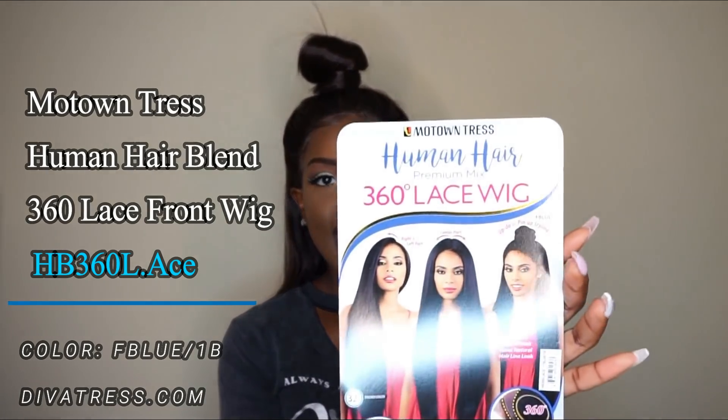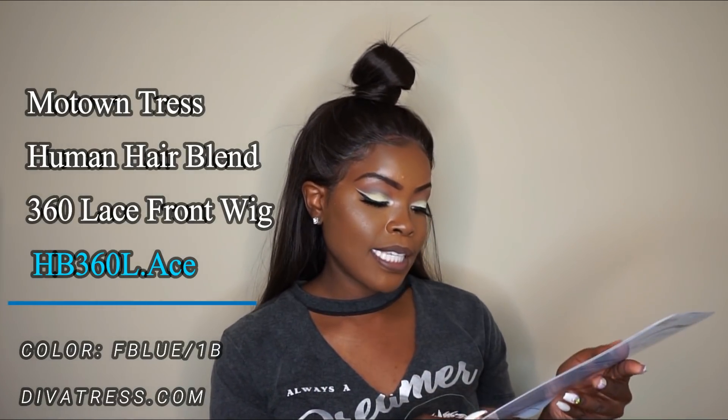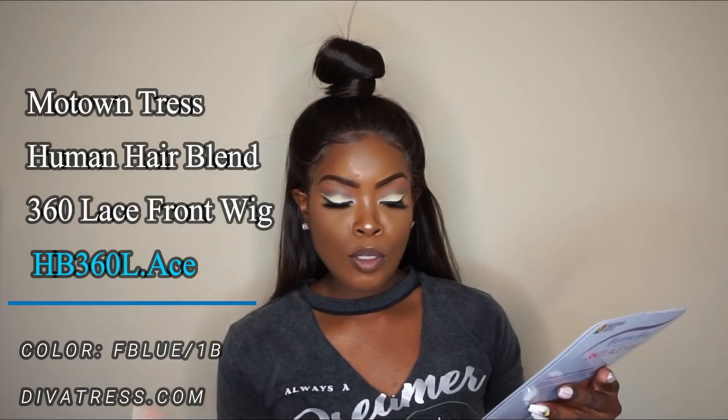The wig I have to review is the Motown Tress Human Hair Premium Mix 360 Lace Wig, HB30L.8. The color I have is F Blue slash 1B — basically blue streaks and black mixed together. This hair is 32 inches long and is curling iron safe up to 400 degrees.